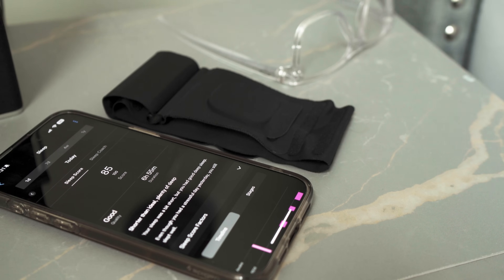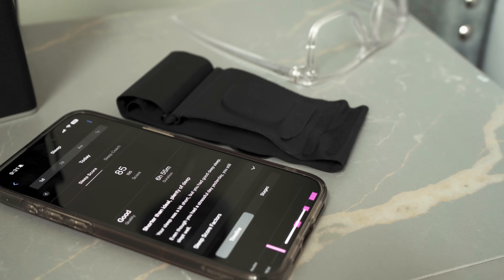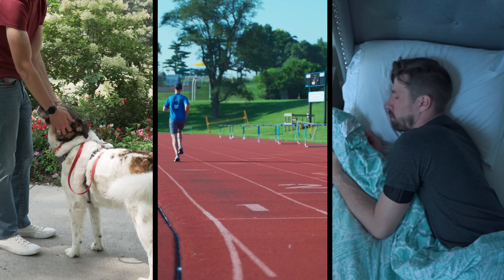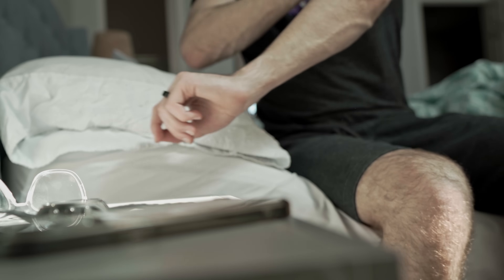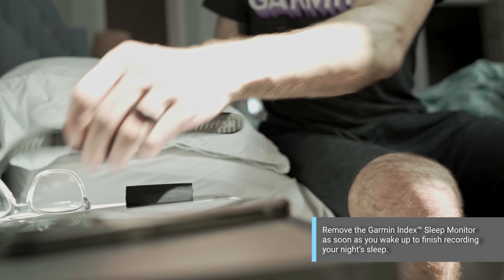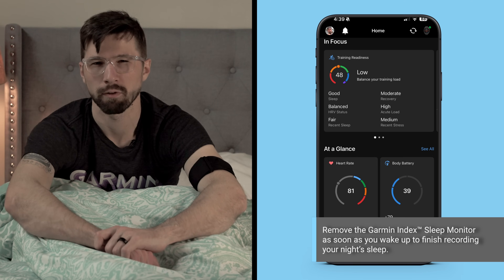The INDEX Sleep Monitor automatically syncs your sleep and recovery data with the Garmin Connect smartphone app. Let's say you wear your Garmin smartwatch during the day, a heart rate monitor during workouts, and the INDEX Sleep Monitor at night. When you wake up, simply take off the INDEX Sleep Monitor to start the sync process. With all your data synced with Garmin Connect, you'll have a more comprehensive view into your health and fitness.